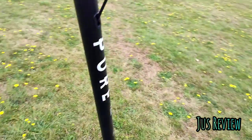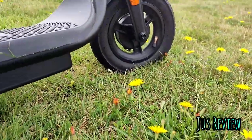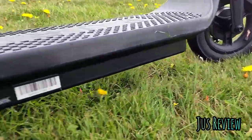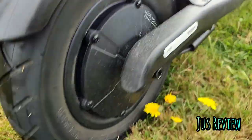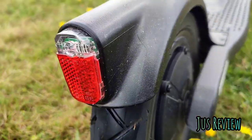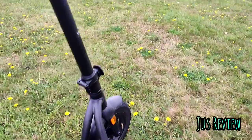I like the big 10-inch tires versus the Xiaomi Pro 2's 8.5-inch tires. It's got a 500-watt motor, nice thick tires, a nice brake on the back, and the pad that you stand on is a bit larger as well.